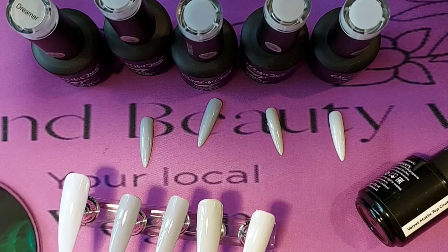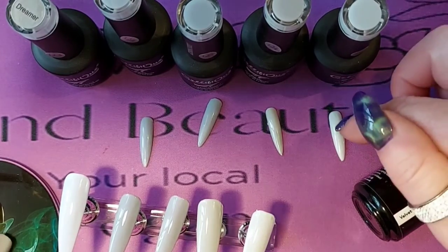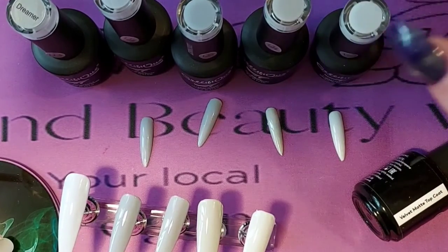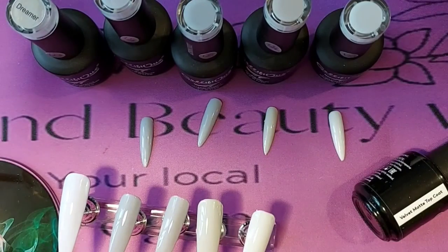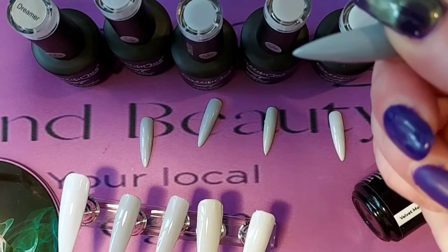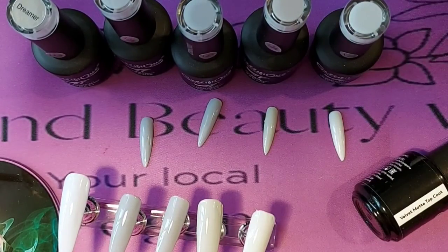Just quickly before I go and put the velvet matte top coat on — the one I thought was Dreamer was not; that's actually turned out to be Mile High. So these ones are in the correct order. Whatever this one is, it is definitely not Dreamer and I haven't got a Dreamer down there, so I don't know what I've done there.